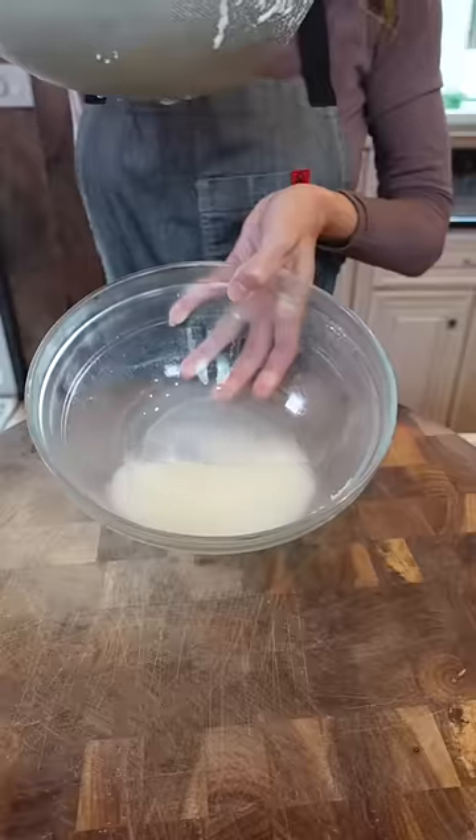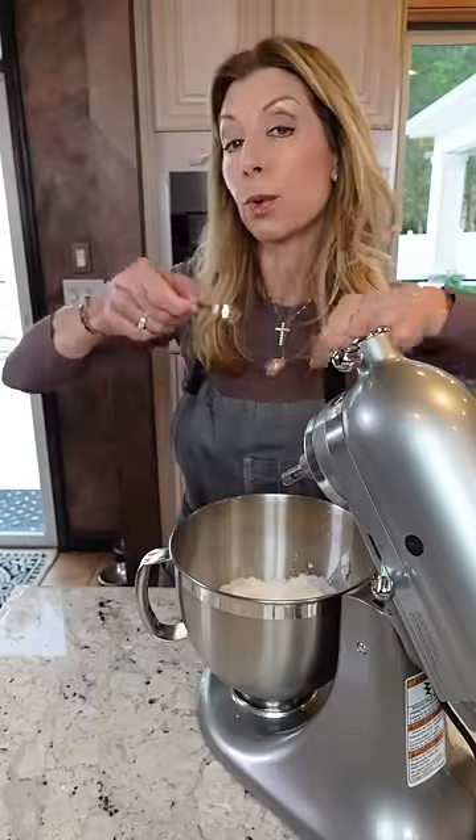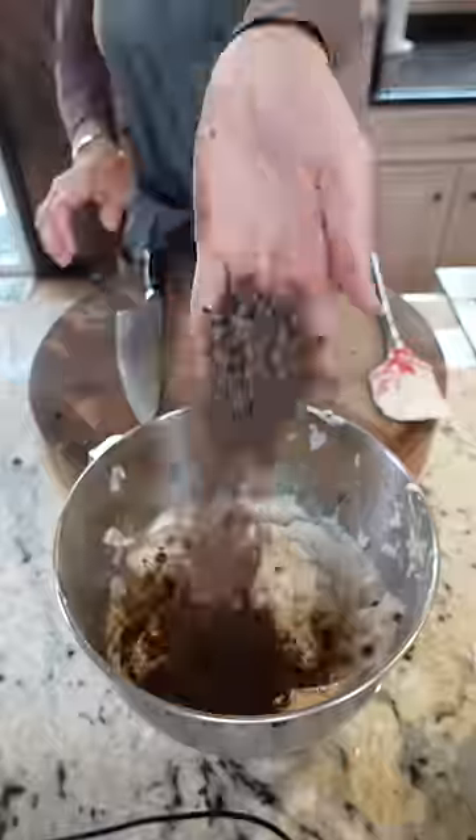Liquid is the enemy — get rid of it. Add the ricotta, two cups confectionery sugar, one and a quarter teaspoon cinnamon, three quarter teaspoon pure vanilla extract. Mix. Three quarter cup good quality extra dark chocolate chips. Want a good cannoli? Use good quality ingredients. Fold them in.